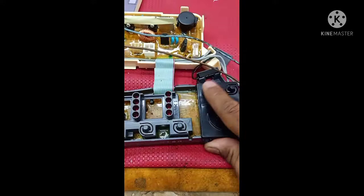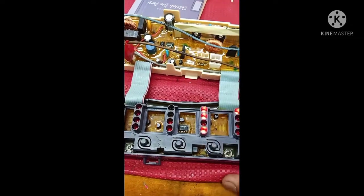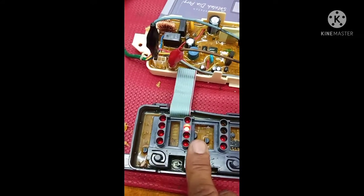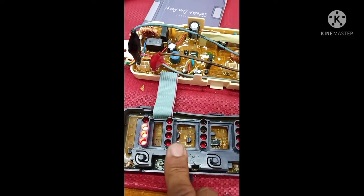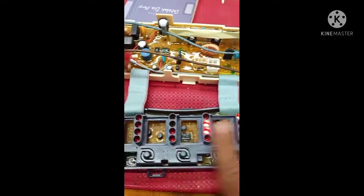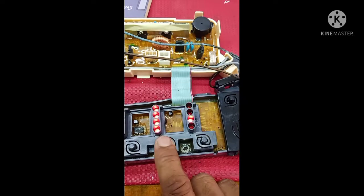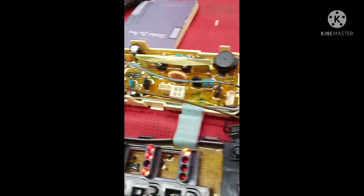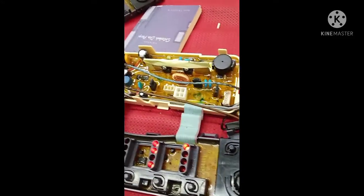Now all functions are working, friends. This is a Toshiba 7.2 kg top loading washing machine — now it's okay, all functions working. This is a Toshiba 7.2 kg top loading washing machine PCB board repair.